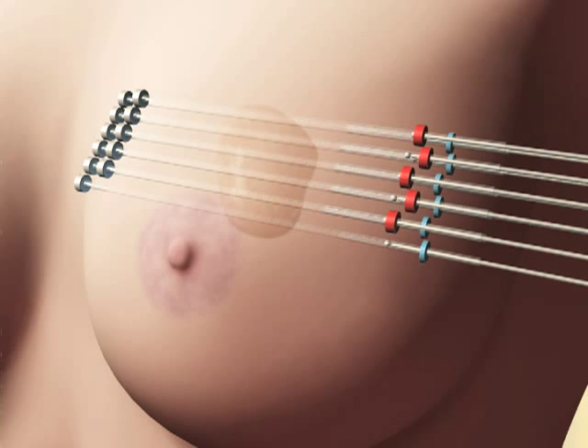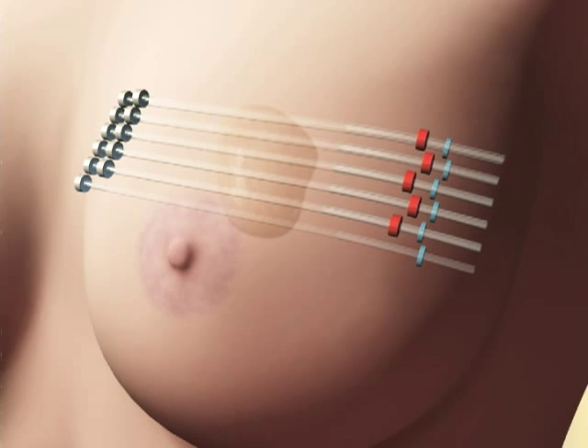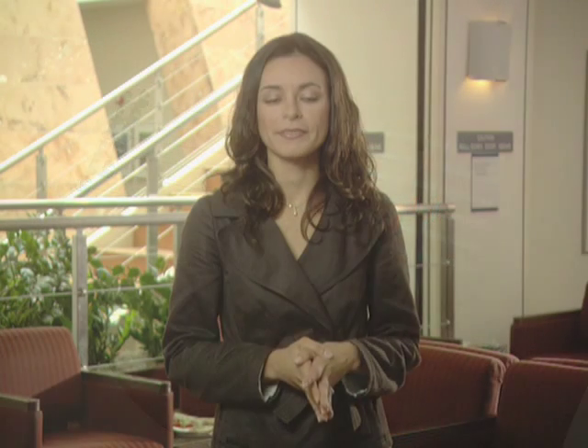The patient goes home after each treatment and wears a special bra to keep the catheters in place. This form of treatment is called brachytherapy.